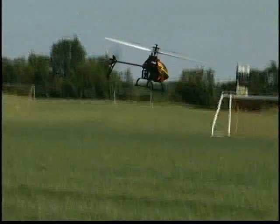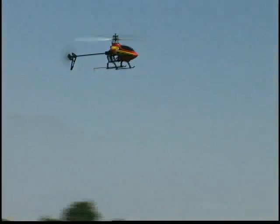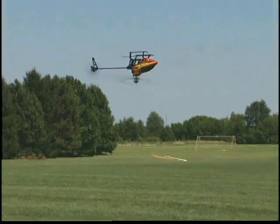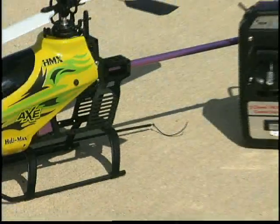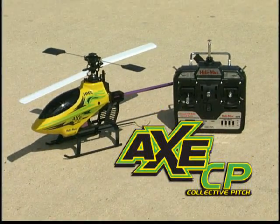Miniature electric helis are all the rage. You'll find them at the RC field, as well as parks and playgrounds. But it's rare that you'll find one that can do this right out of the box. That's just a small part of the appeal of the Axe CP, but it's a good place to start.